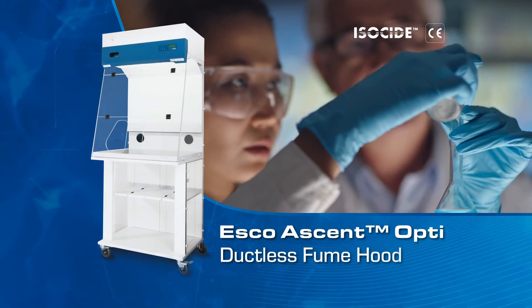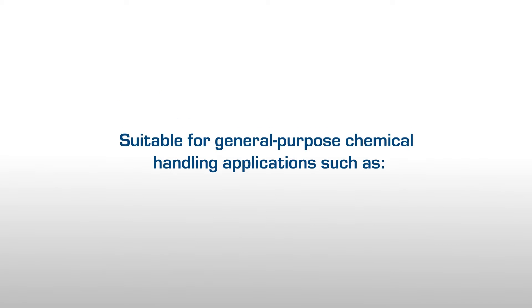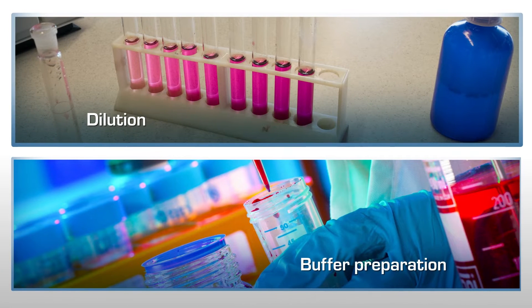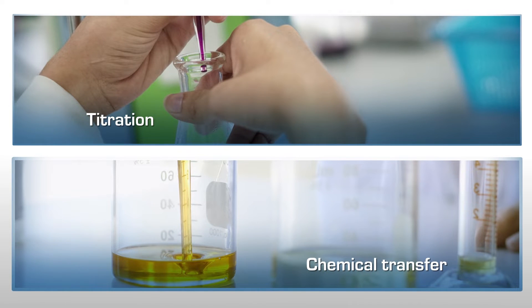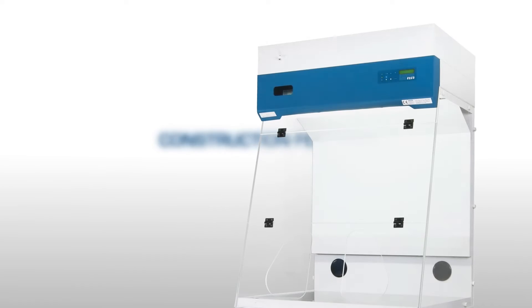Esco Ascent Opti-Ductless Fume Hood is suitable for general purpose chemical handling applications such as chemical mixing, pH test, dilution, buffer preparation, titration, and chemical transfer.